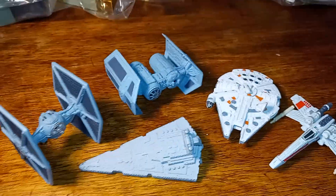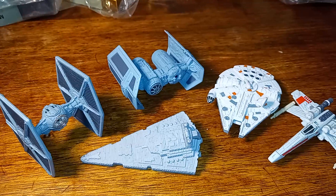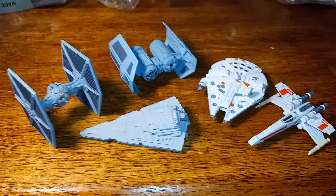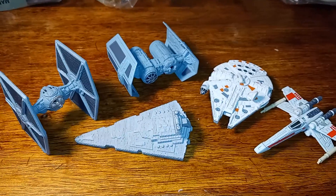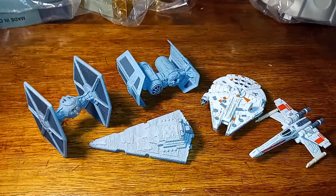As they say in Animal House, 'Don't be a moron, you moron.' I promised a short video and started ranting — but like I said, you can still get these at Target if you're interested. That's it for today.